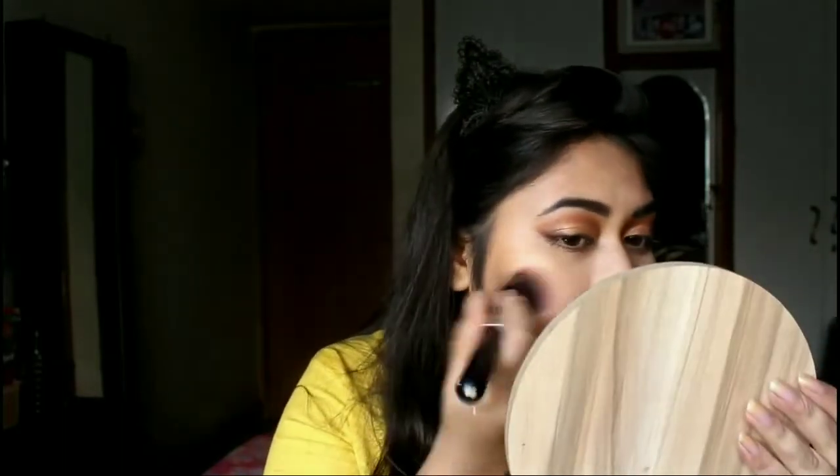For my blush, I am going to take the Watt n Italy Blusher in the shade Deep Rose. This is a very pigmented blush, so I will remove any excess product first and then go onto the apples of my cheeks — the most chubby part of your cheeks when you smile.